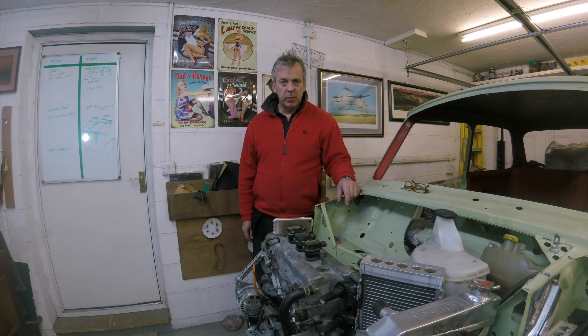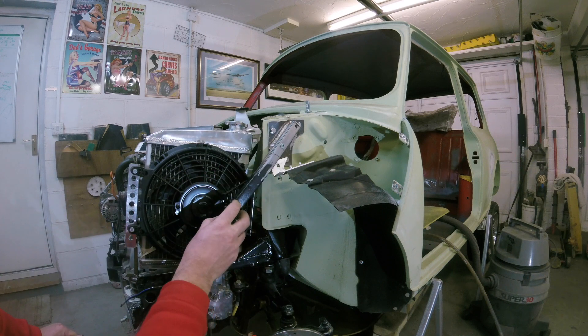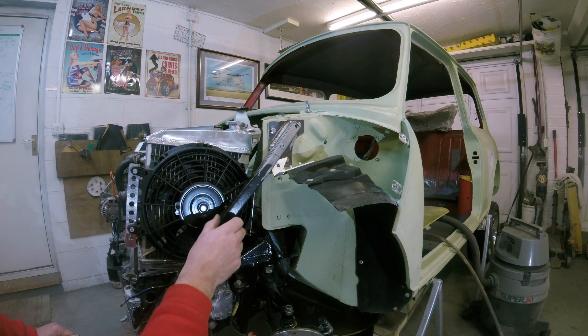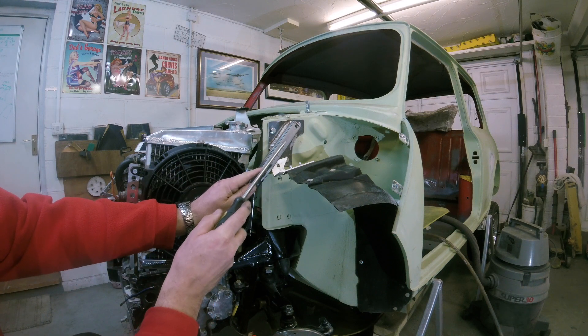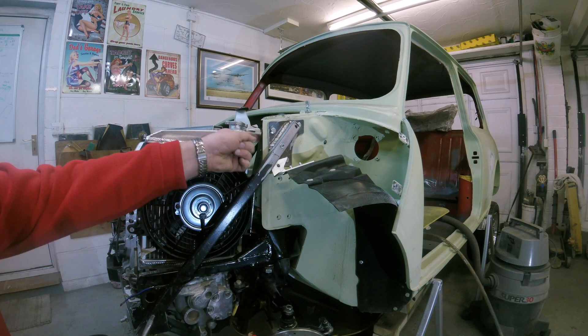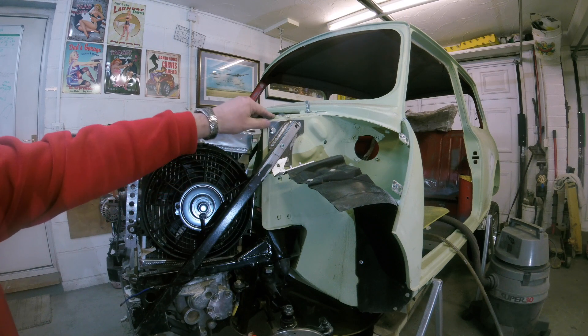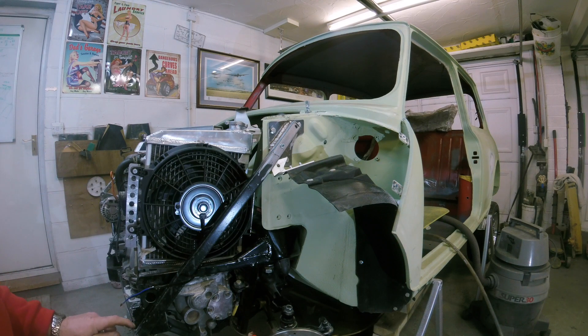I'll show you on the passenger side what I've done in terms of brace bars — one each side. I got these from a company called Archangels — I'll put a link in the description; they supply the front end as well — but I have modified them. Originally you were meant to bolt through these two holes straight to the inner wing. I changed that because I thought it would just crush the tube when you tighten the bolts up. So I've put a spreader plate with three M8 bolts to spread the load.